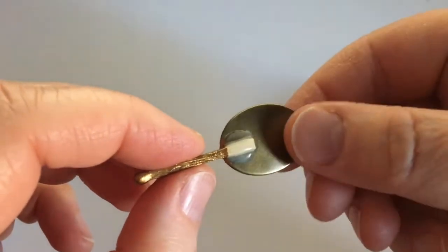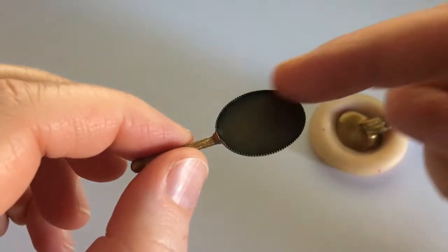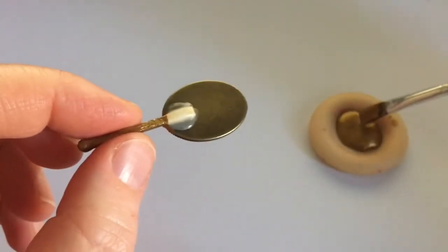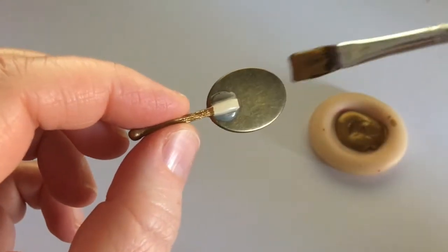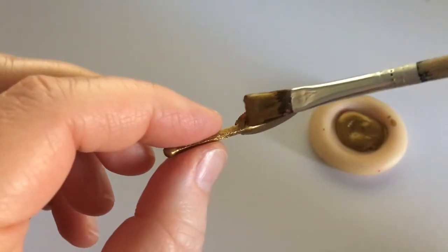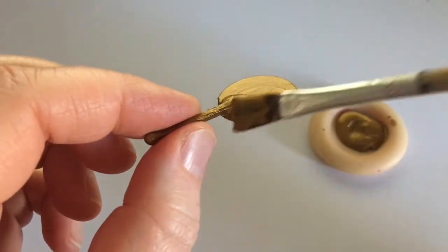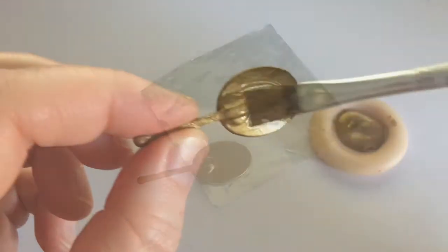I've started painting my mirror — as you can see I've painted the handle and I have this mirror part left to paint. I'm painting it with this beautiful color which just makes such a beautiful gold. This is a new paint for me, I haven't had this before, and I completely love it.